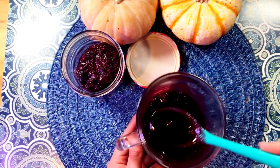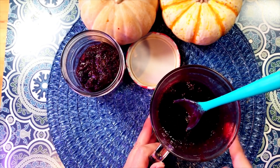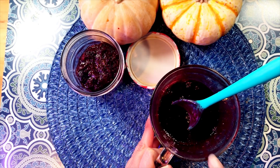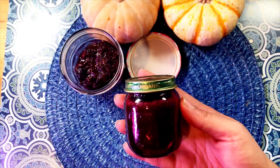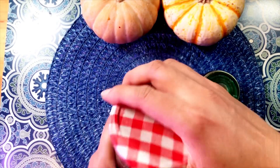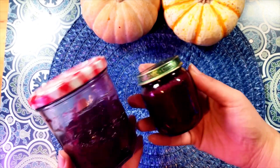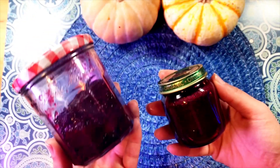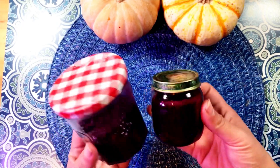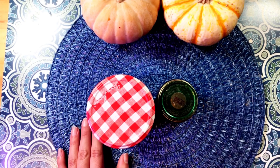Otherwise put this in a jar and leave it in the refrigerator — you can put some vinegar to preserve it. There you go: mixed berry syrup, mixed berry jam. You can make it strawberry, cherry — you can do anything — and we'll do a few more recipes on that coming up soon.